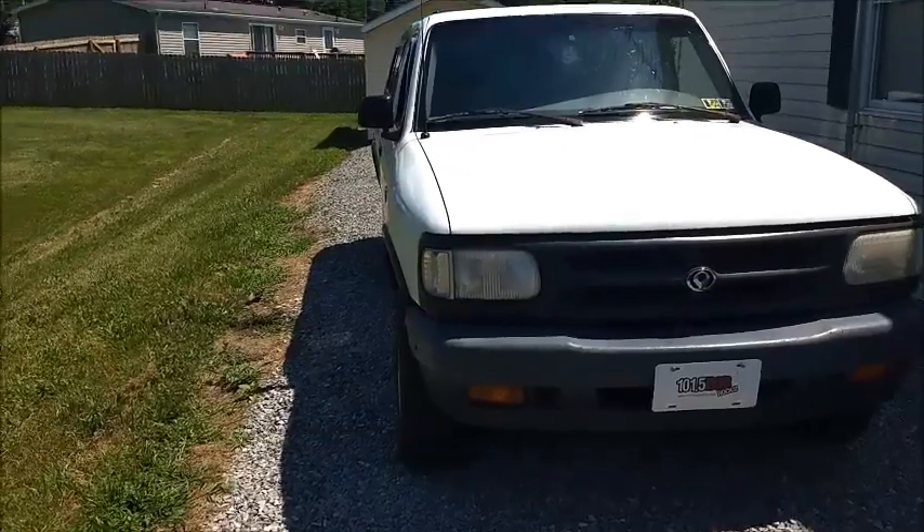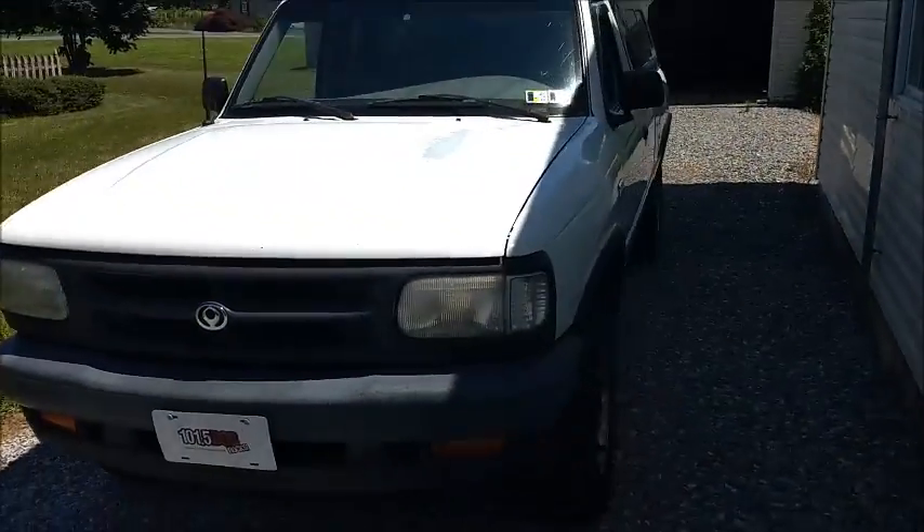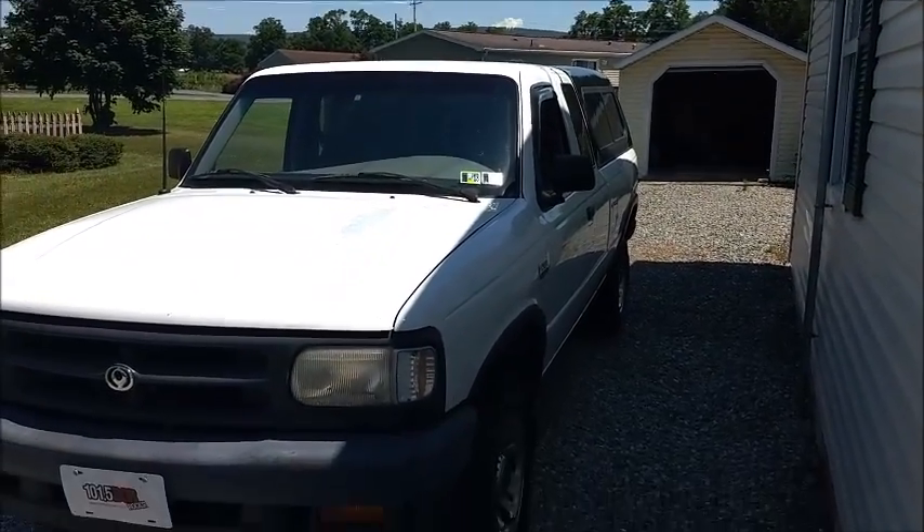But, of course, owning a nearly 20-year-old truck comes with its parts and its maintenance. So, I've had a couple of hefty repairs on it.